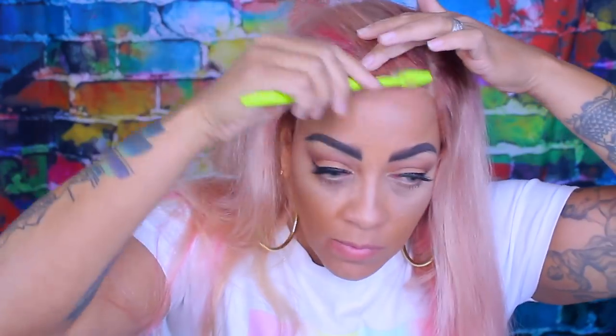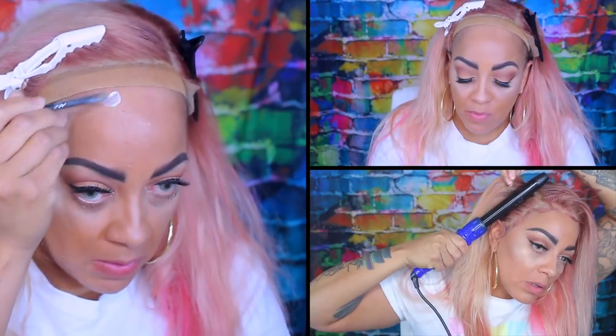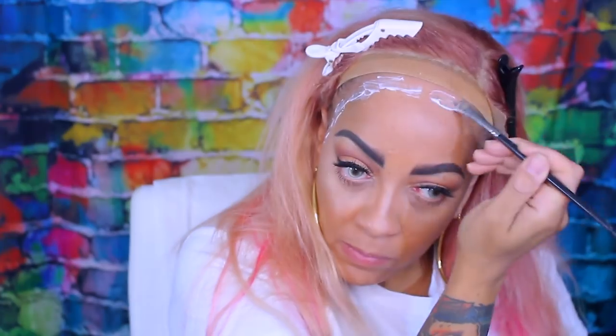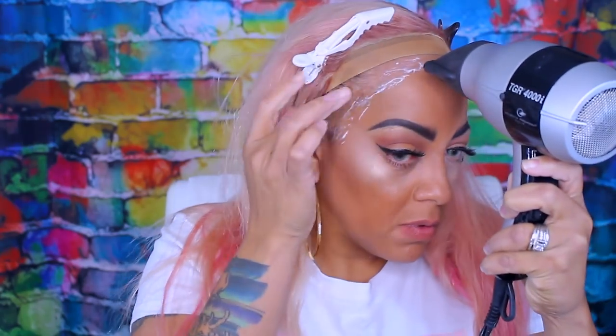I'm going to use this Equate version of Got2Be. I'm just going to brush the hairs up away from the hairline so that when I put the gel down it doesn't catch onto the hair. It is white as you can see — just like the original consistency of Got2Be. To me it feels a little bit smoother; I'm not really sure if that's a good or bad thing. Normally I would adhere my wig cap down so it wouldn't slide around after a few hours or days, but I'm not going to keep this wig on for a few days. I'm going to use my blow dryer to allow it to get kind of tacky, just as we would do with Got2Be gel. The Got2Be seems a little more oily and takes a little longer to dry versus this one.